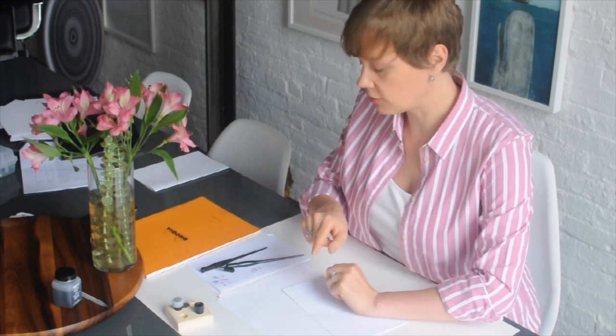This is what we call a guard sheet, because you will be resting your hand on the writing paper and the oils from your skin are going to be interfering with the ink. So we always want a guard sheet between your hand and the writing paper.